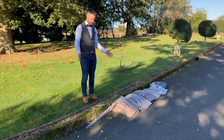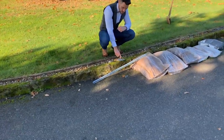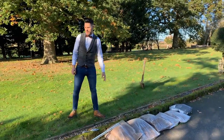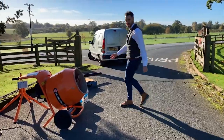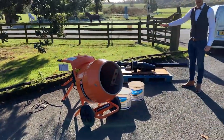Here we have the materials that we're going to need: our four lengths of threaded bar, our washers and nuts, our sand, and then finally our cement. Over here, unless you're going to be mixing your concrete by hand, we have our cement mixer, our water, and our lamppost base and column.